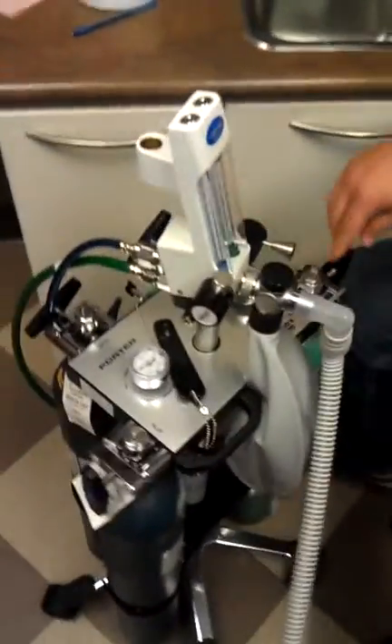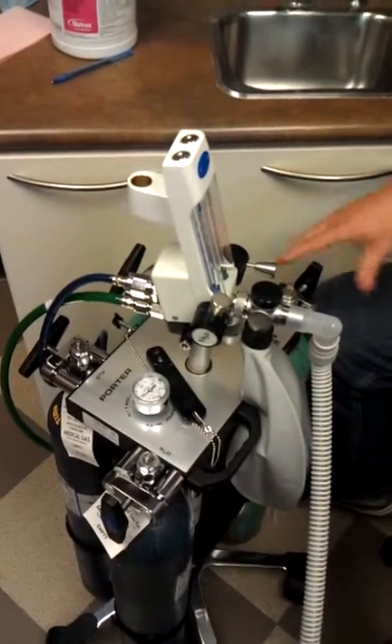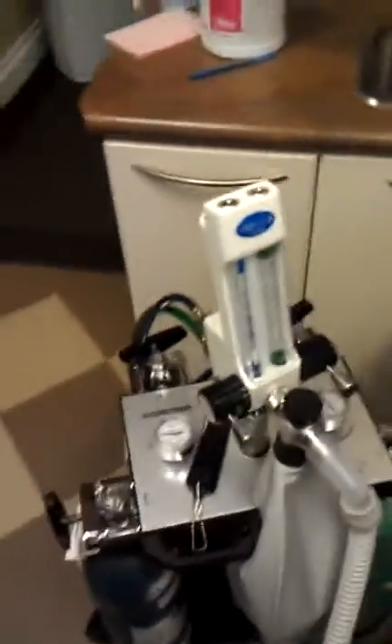You want to make sure one oxygen and one nitrous tank is turned on — it's open. Once you have that set up, you're going to run your nose piece to the patient.